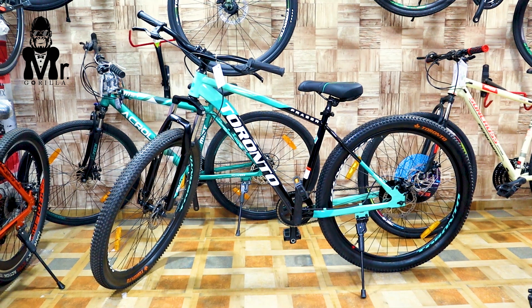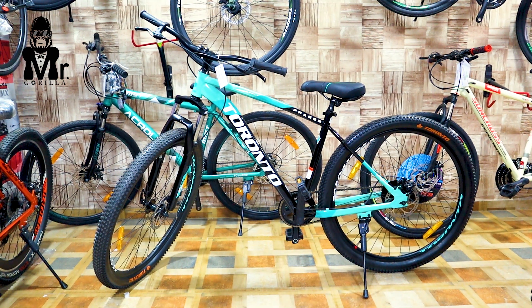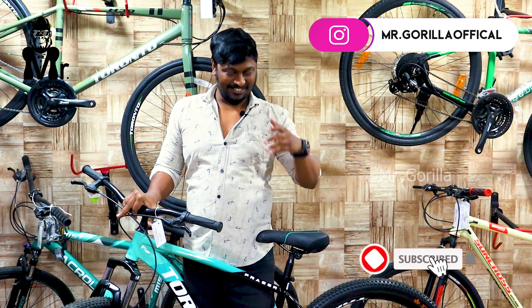Okay guys, if you like this model, please comment in the description. The Torrent Phazer — if you like this model, you can use the link in the description to check it out. That's why you are on our channel. Please don't forget to subscribe. Okay guys, bye!